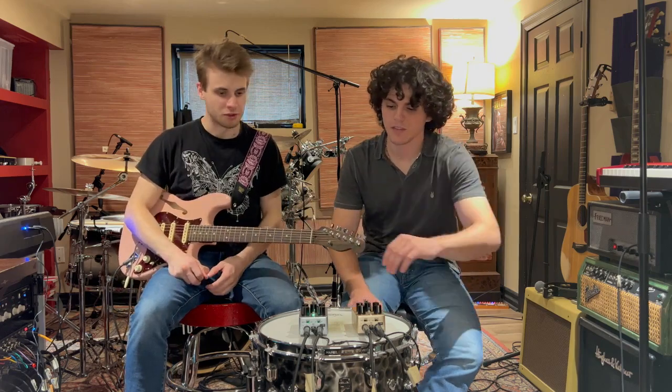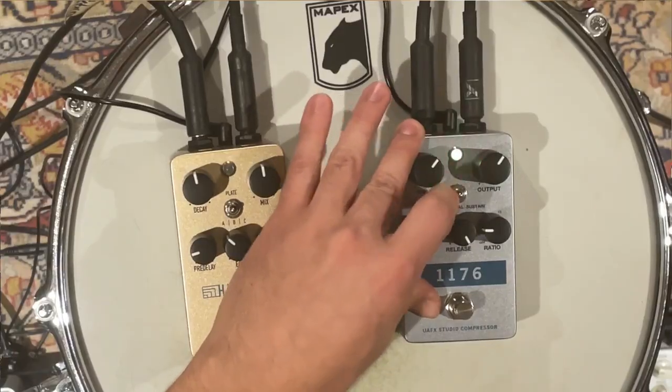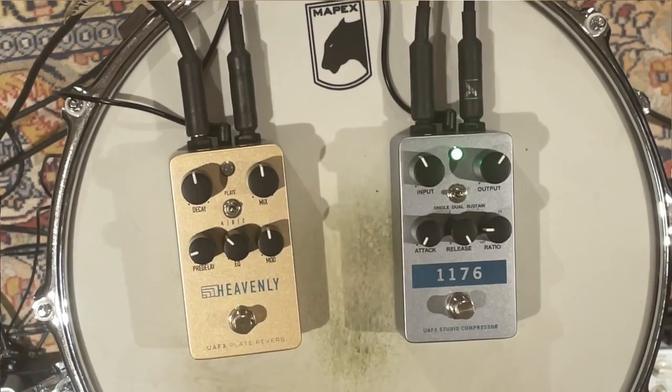That's great! Now let's check out the dual compression — this is running two 1176s in series.